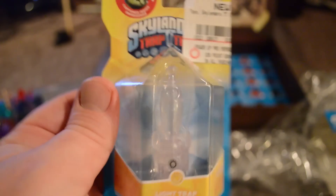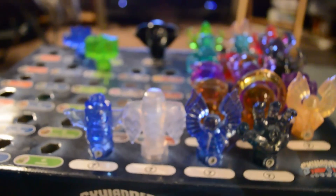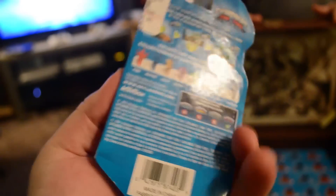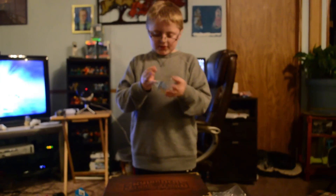We've got two brand new traps. There's the Light Trap — it looks like a big rocket and is really really cool. It's clear and different from all the other traps. We've got one Light Trap already. And there's also the Dark Trap, the first one that comes with the Midnight Museum. This one is the Sunscraper Spire, and this other new Light Trap is a GameStop exclusive that has the Rebel Lob Goblin trapped inside. This thing is really really cool.